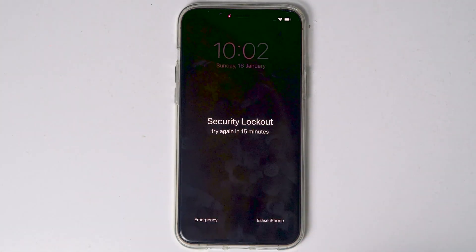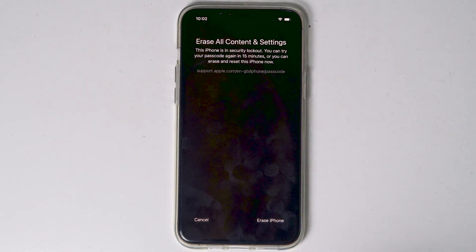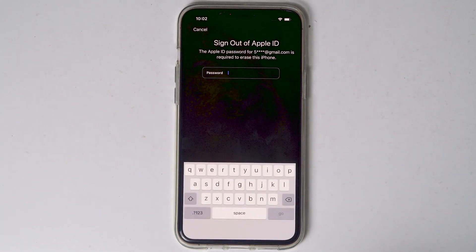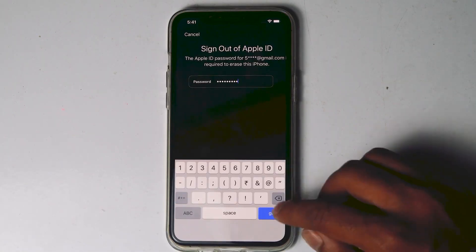When it reaches 15 minutes, you will see an option that says 'Erase iPhone'. Tap on that and proceed with Erase iPhone. You need to enter the Apple ID password. Once after entering the password, tap on Go.